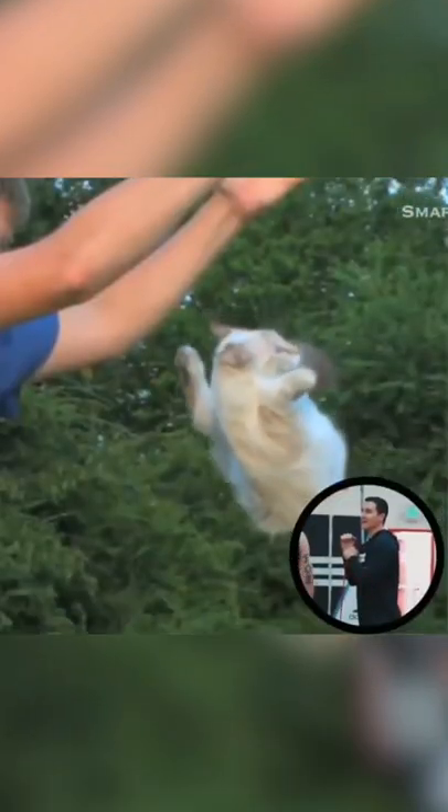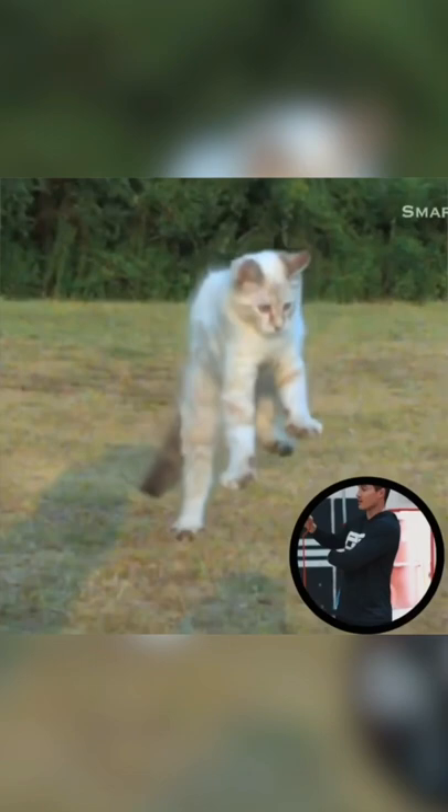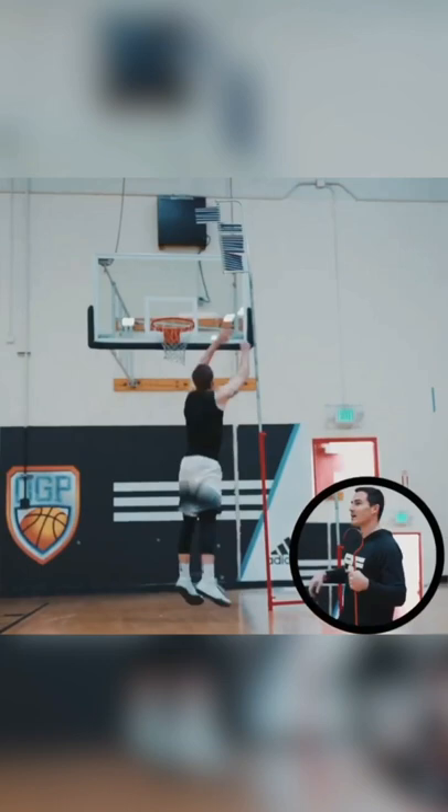You ever seen a cat dropped from a building? They always land on their feet no matter what. They flip their tail the opposite way — so they're rotating this way, their tail goes that way to counterbalance. That's how they stay balanced in the air. And that's what our leg does: when you reach, this leg goes up because you need a counterbalance. If your weight's going back, you're falling backwards — so that's your counterbalance, just like a cat's tail.